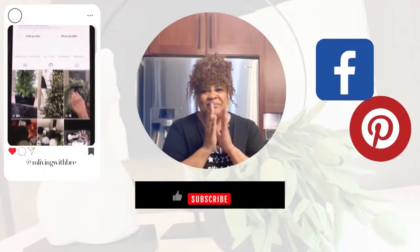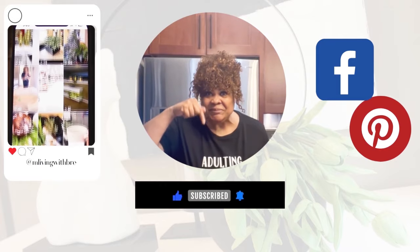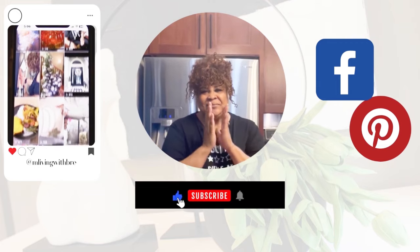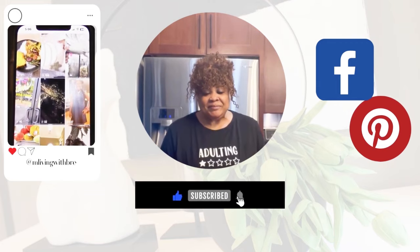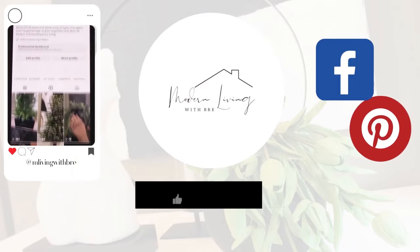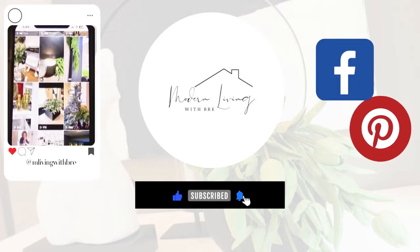You made it to the end of the video, so you must like what you see! Why don't you go ahead and subscribe to the channel — it doesn't cost a thing and I'd love to have you part of the Bree Style family. Also click the notification bell twice so you'll be notified when I upload. I'll see you on the next one — smooches!